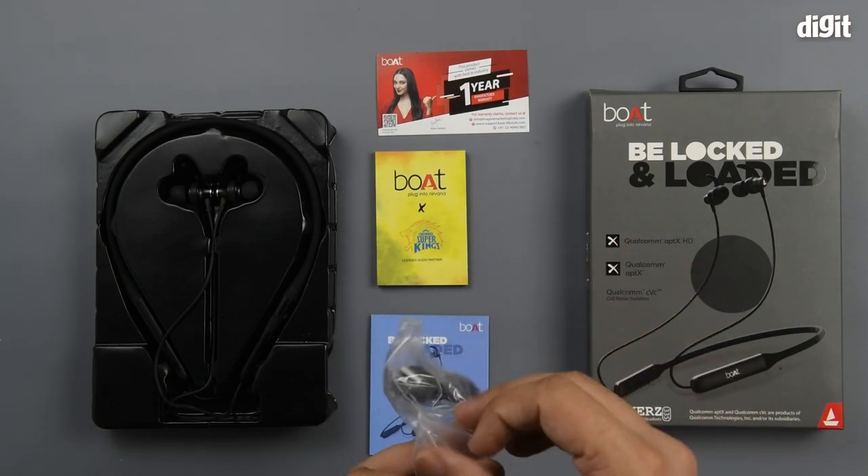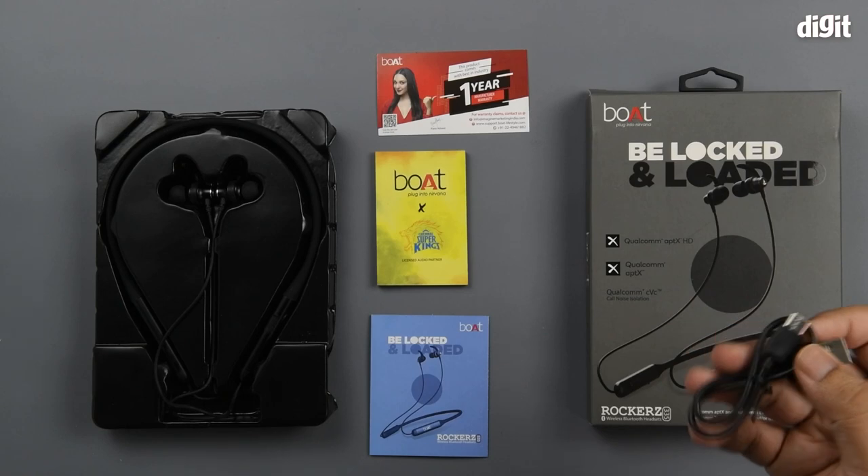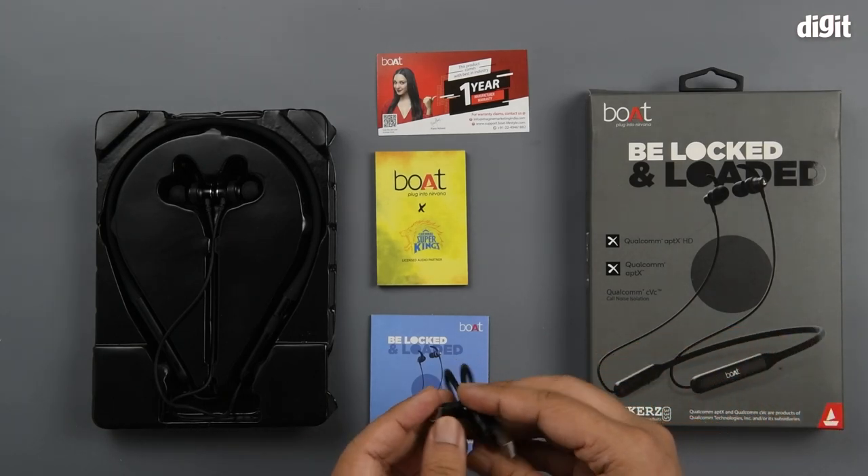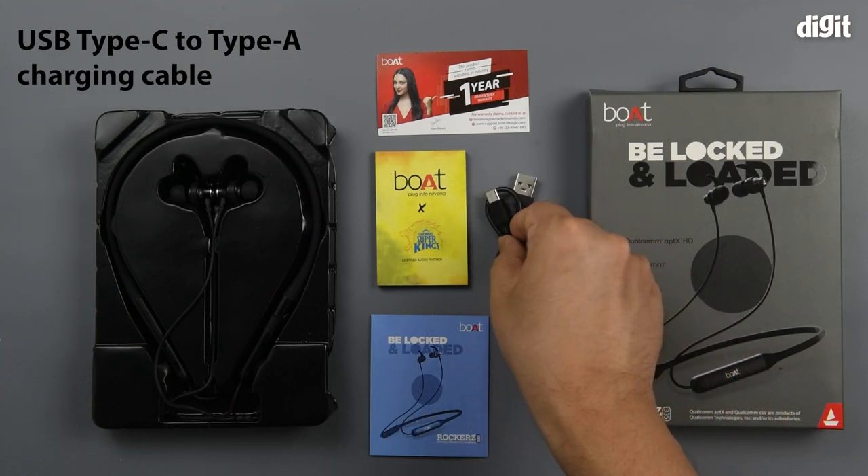Then you have a charging cable. This happens to be a Type-C to Type-A USB cable.